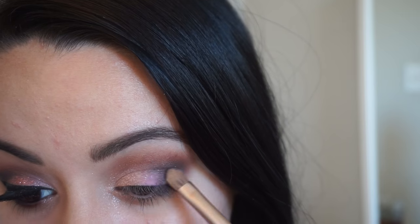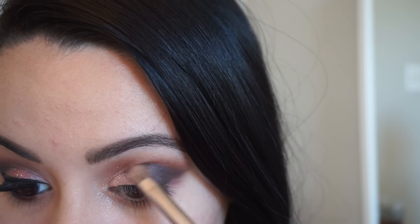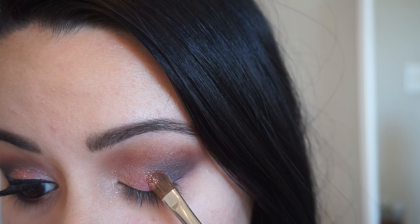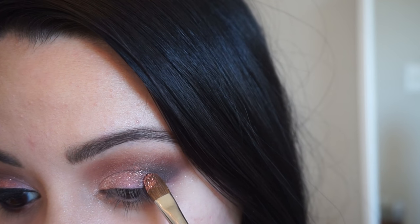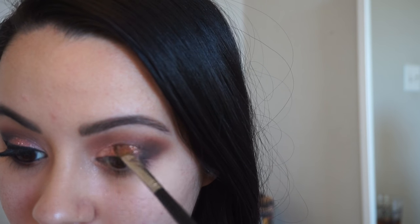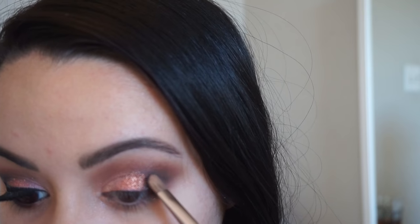I'm going back in with that same color and a flat shader brush, just patting that on my lid — using this technique so I get more pigment and it really darkens up the look. Now we're going in with some glitter, and this is what this look is all about! It's this beautiful rose gold glitter from NYX 'Face, Eyes & Body Glitter' in 'Champagne Bubble' — we're gonna add a little sparkle.